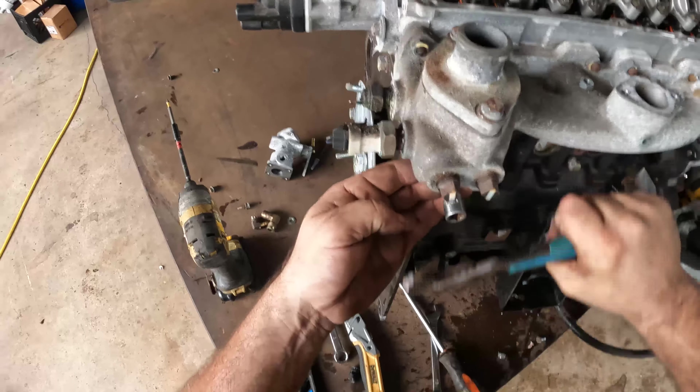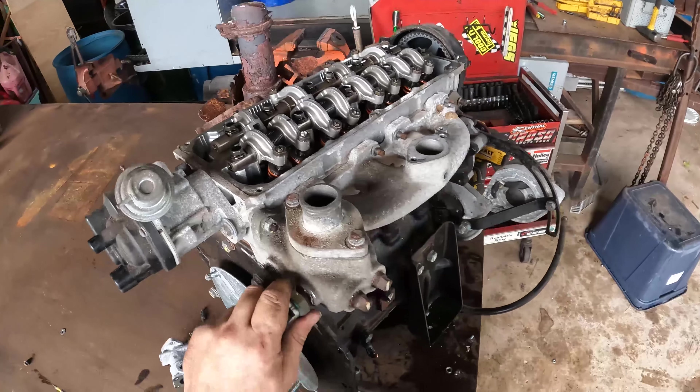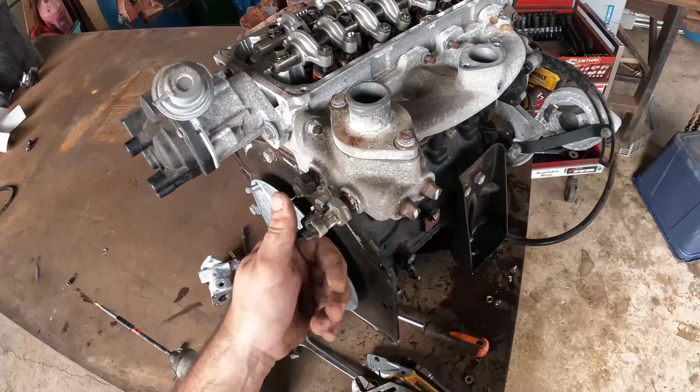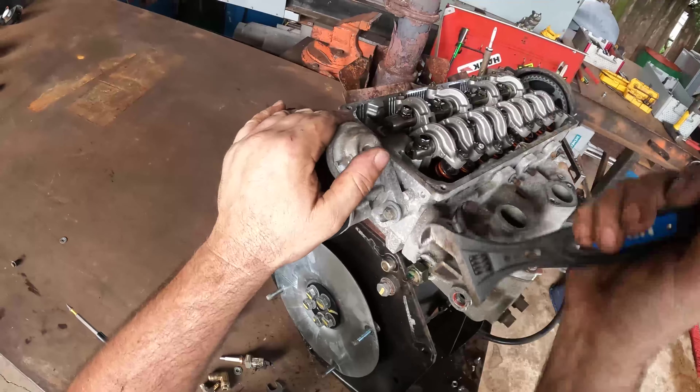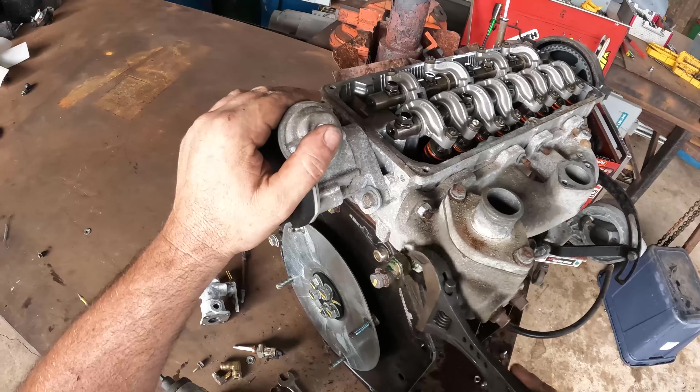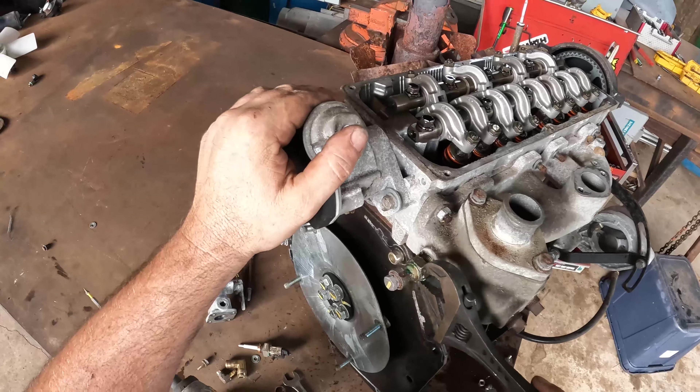The problem is these things are going to be so rusted. There we go. Get that all the way out of there - not bad. Hopefully it went the right way.